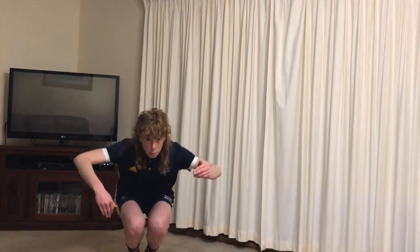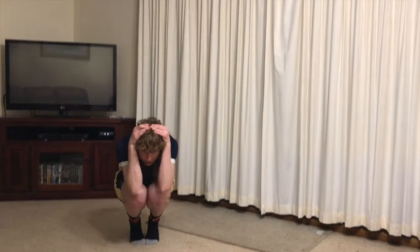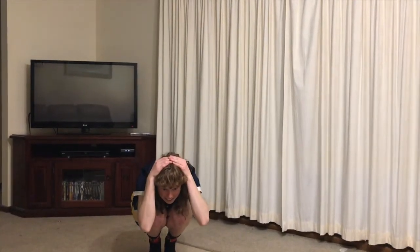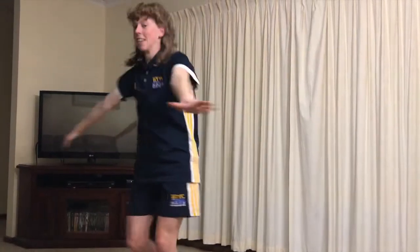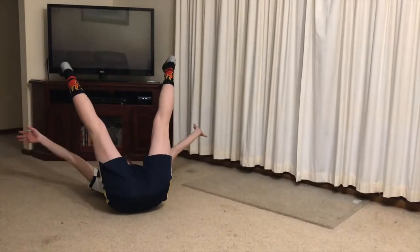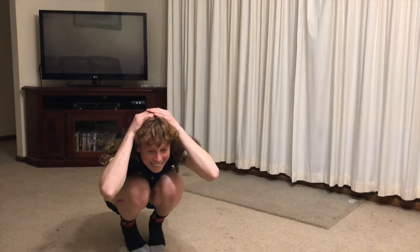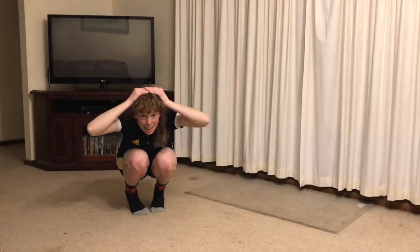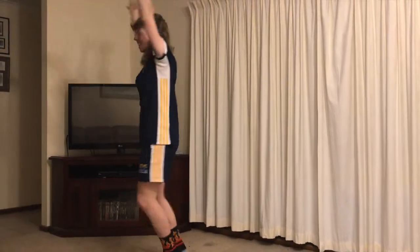We have to start right down in a box. Jack in the box goes up. Jack in the box goes down. Jack in the box goes round and round and then falls on the ground. In the box, in the box, let's open the lid. Jack in the box goes up. Jack in the box goes down. Jack in the box goes round and round and then falls on the ground.